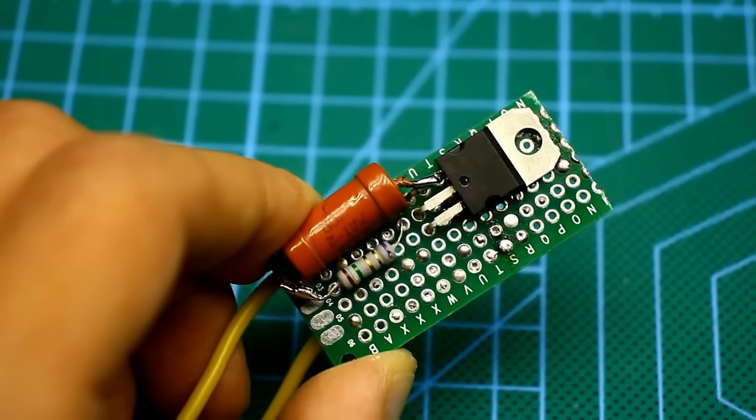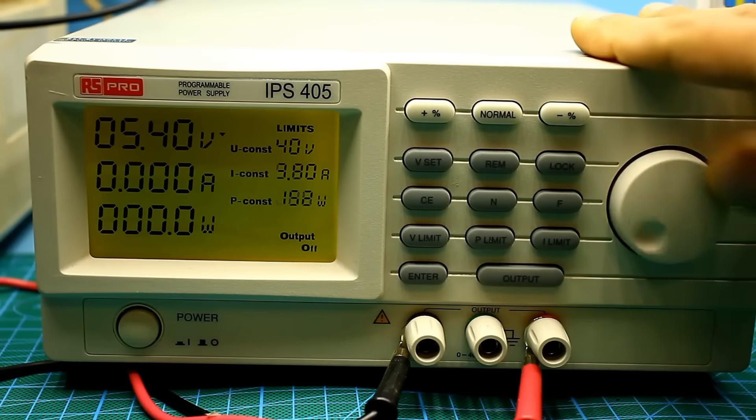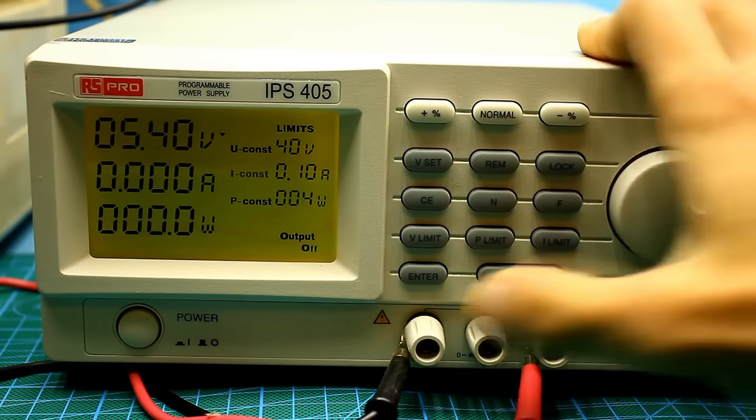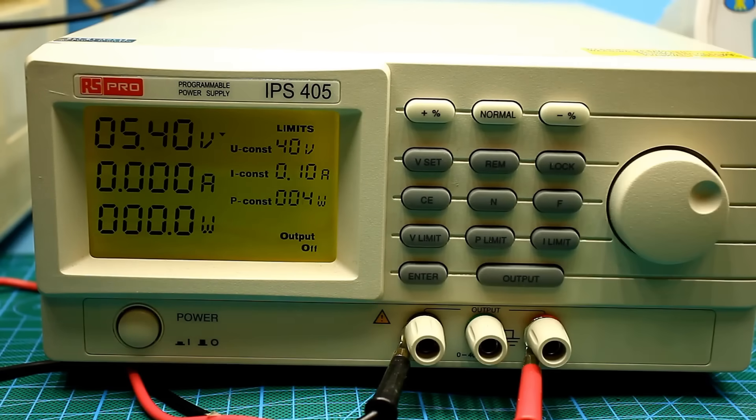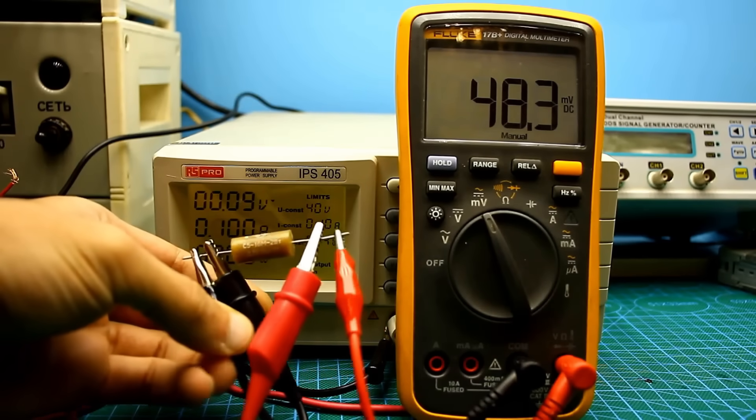The feature of this gadget is its autonomy. However, if you have a lab power supply with current stabilization capability, nothing stops you from setting it to a maximum current of 100 mA and testing any low-resistance resistors. Now let's test a few resistors.